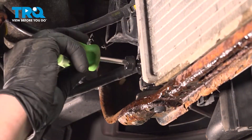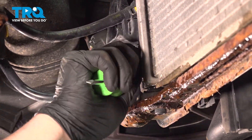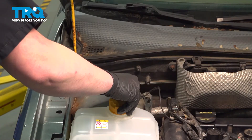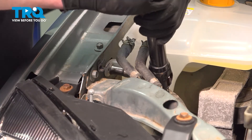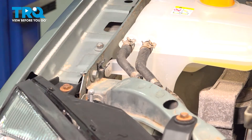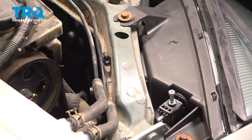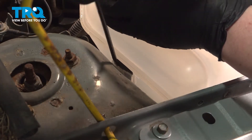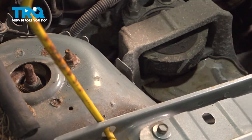Close the radiator drain and install the cap. Using a 10-millimeter socket, remove the bolt for the coolant reservoir. Remove the bolt and pull the plastic lines out of the clip. There's a clip in the back holding the coolant reservoir — use a flat-head screwdriver, get behind the tab, pop it up, and slide the reservoir over to the side.